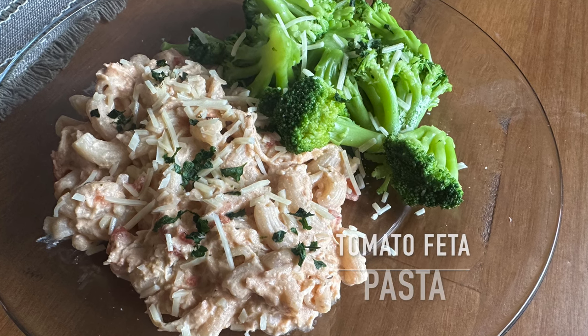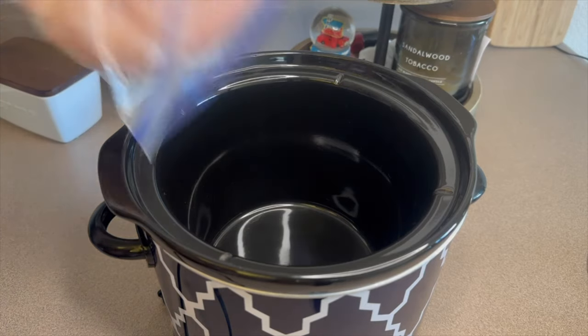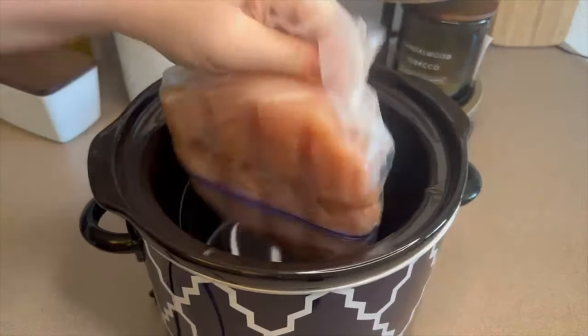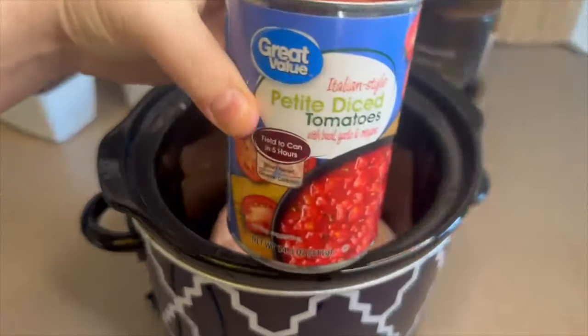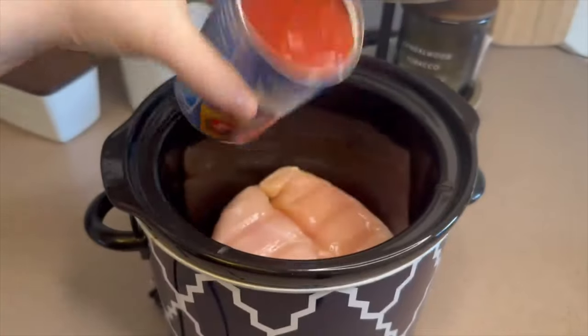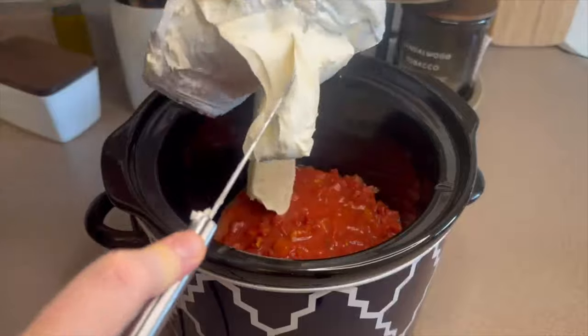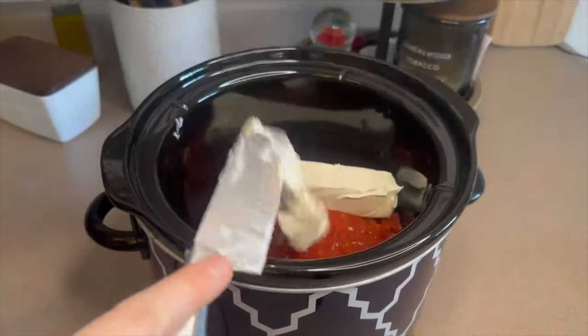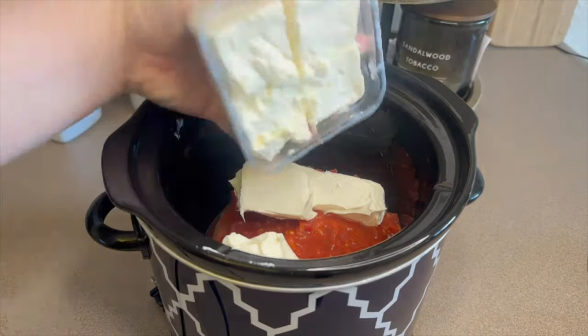Starting us off, we're making tomato feta pasta — this reminds me of the TikTok pasta, just made in the crock pot. I'm adding in two chicken breasts; mine were partially frozen but that's okay. I'm also adding a 14-ounce can of Italian style diced tomatoes with one block of cream cheese. I cubed up the cream cheese so it melts a little more evenly.